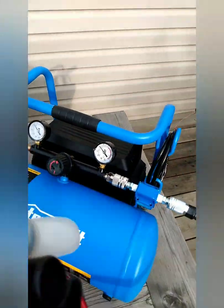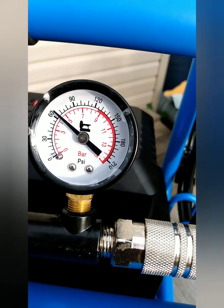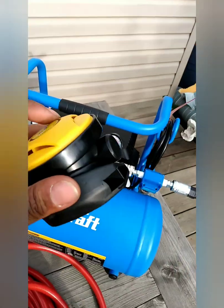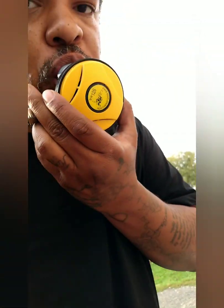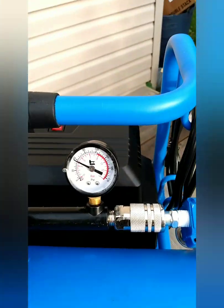Take the regulator, and we set this to 60 PSI. Now you have air on demand. Look at that — it works. And it's not moving very much either.